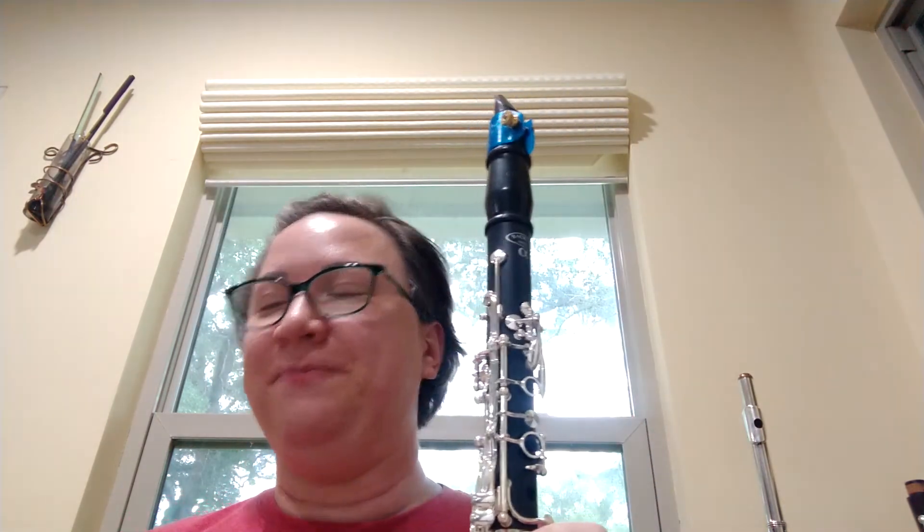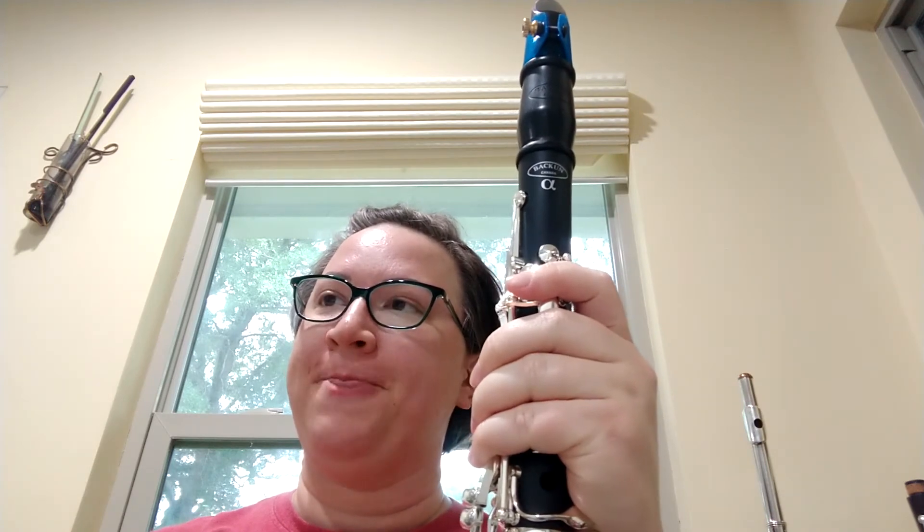I noticed a difference when I play it — it feels more resonant. It feels like a more natural sound; it has a better tone quality to me. Let me know what you think.